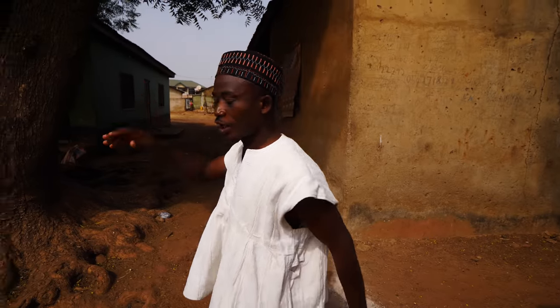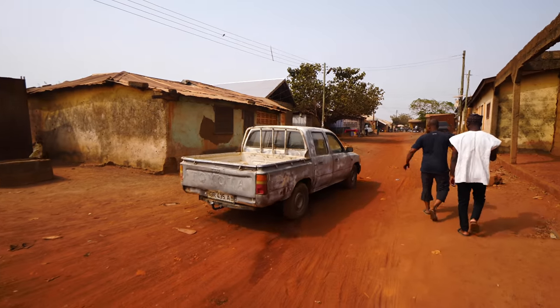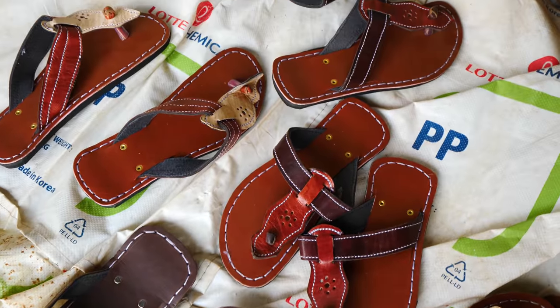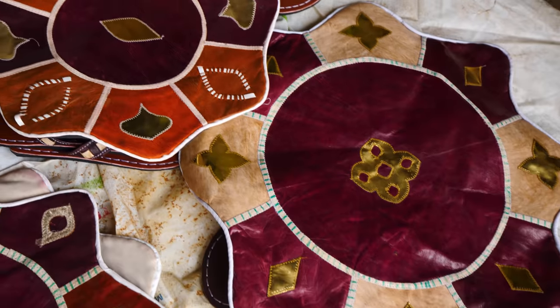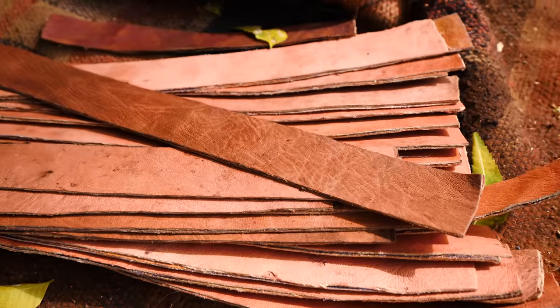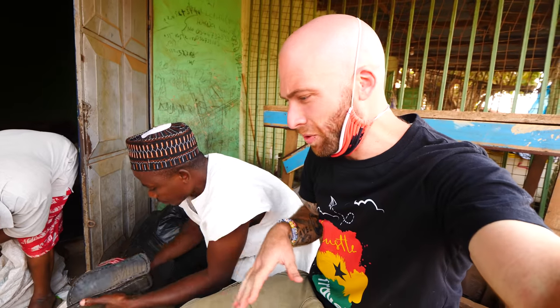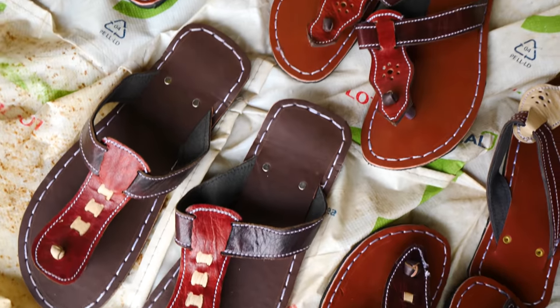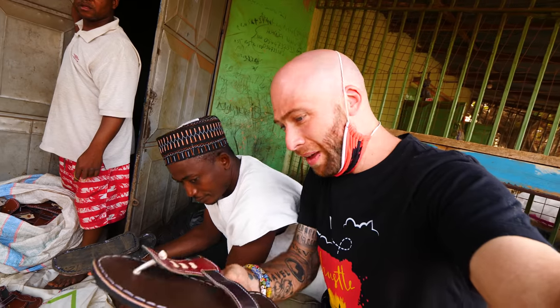From shoes and bags to also belts. He's making the belts — look at the belts right here. Here on the main street is his shop. They started pulling out a bunch of sandals. Beautiful — they make them all right here.